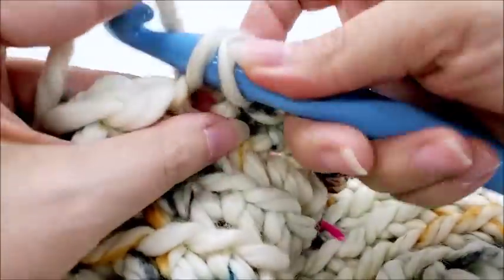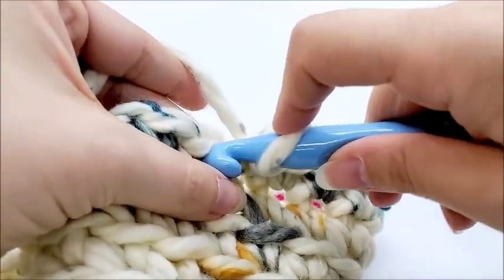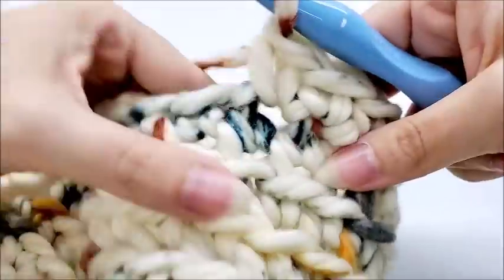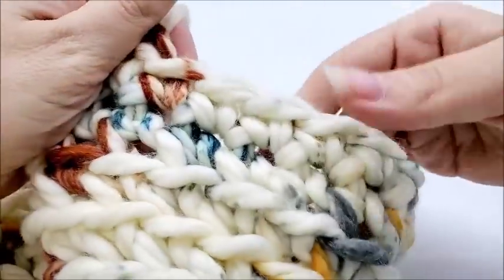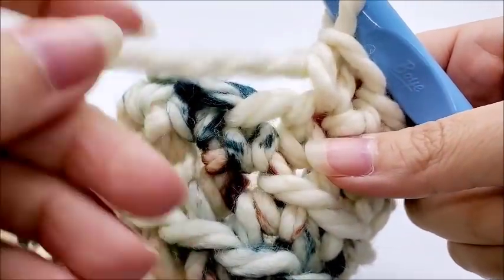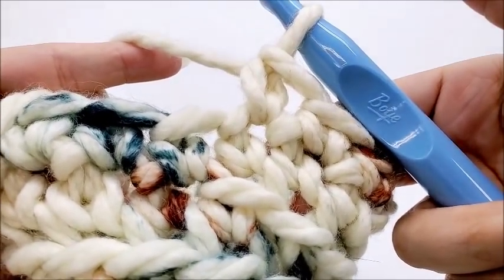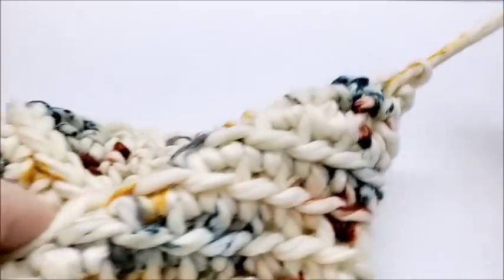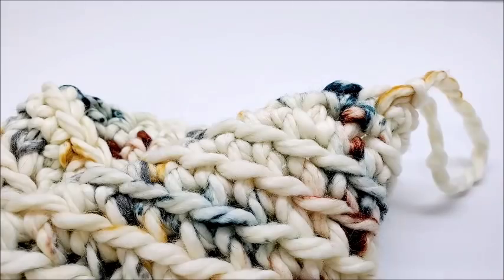Work one single crochet through both loops in every stitch for round 16 until you get back to your beginning. Once I've made it back around I have my 30 stitches still at the end of round 16. Go ahead and slip stitch into the next stitch, clip this off, and hide any remaining tails on both your hat and your cowl.